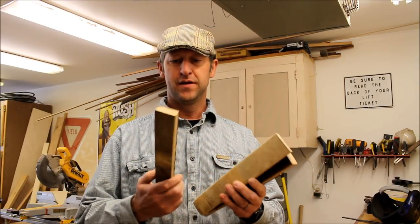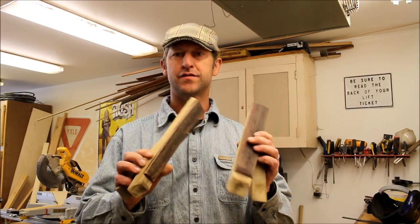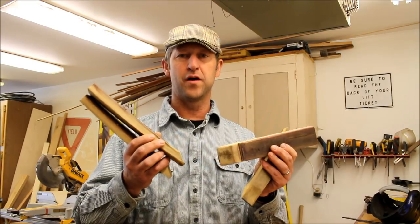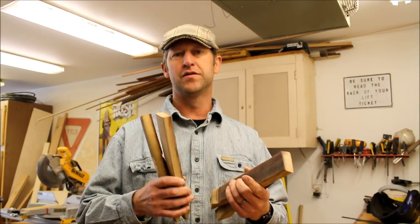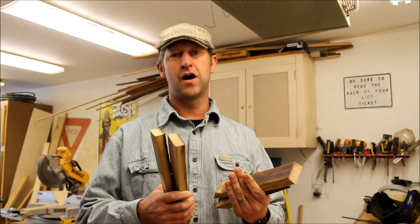Good morning. Typical of yours truly — I was supposed to be out in the shop cleaning up early on a Sunday morning from all the projects over the weekend, but as I started to clean up there are all these little mill ends from the wine barrel stave from a project we did yesterday. I'm going to have to build something out of these instead of cleaning the shop today.